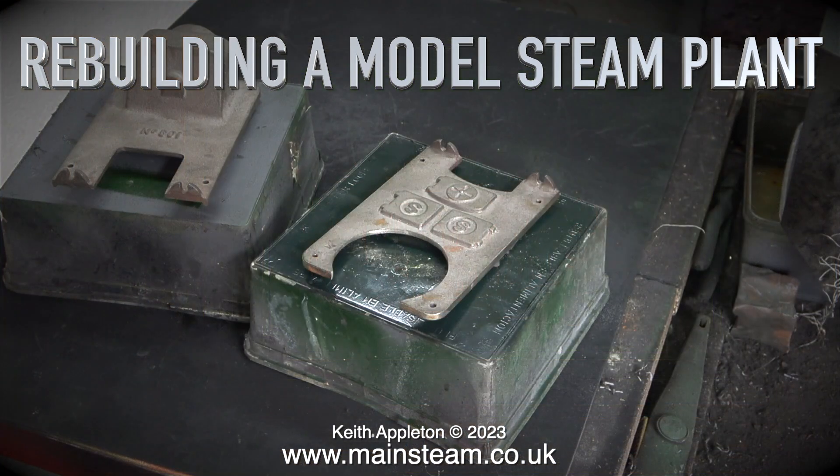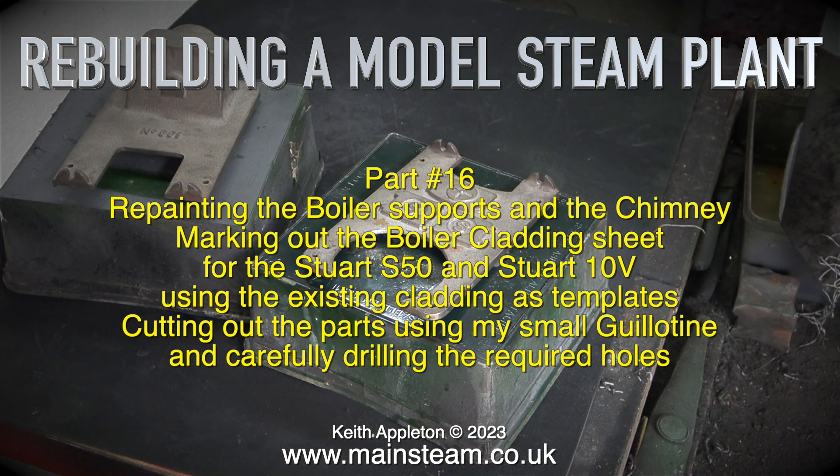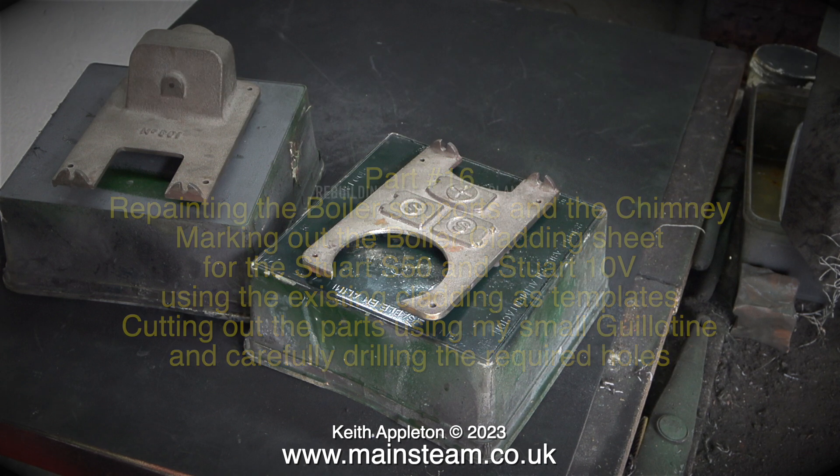Rebuilding a model steam plant, part 16: repainting the boiler supports and the chimney, marking out the boiler cladding sheet for the Stuart S50 and Stuart 10V, using the existing cladding as templates, cutting out the parts using my small guillotine and carefully drilling the required holes.